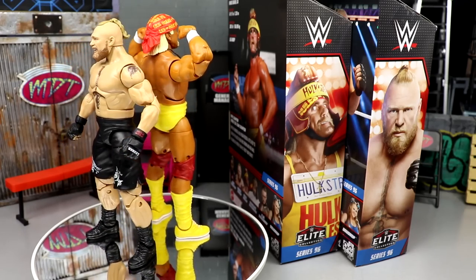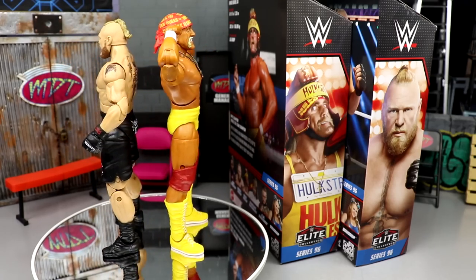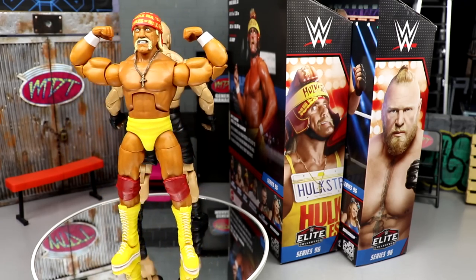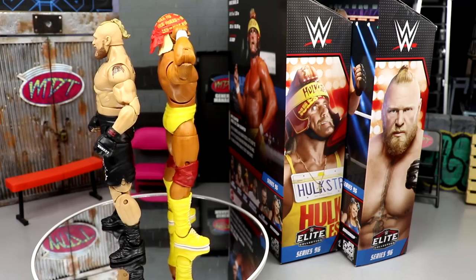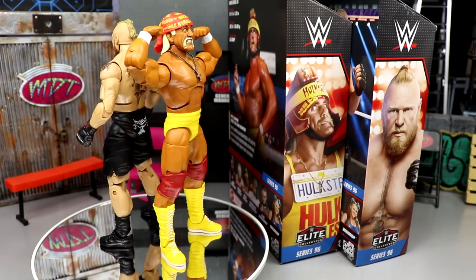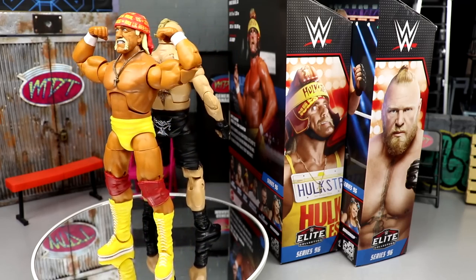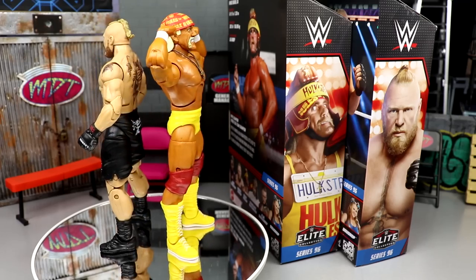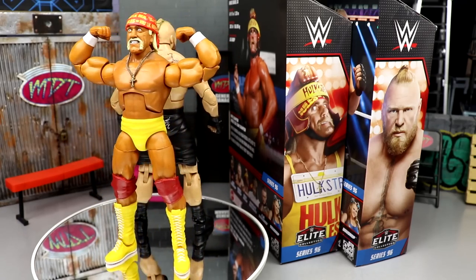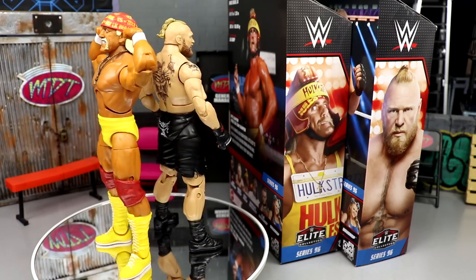Outside of that, these figures are awesome. The Hulk Hogan is another yellow-and-red Hogan — maybe our third or fourth in the last year or two — but it's a good way to get a stock-looking Hogan into the wave. The head sculpt is better but it's not a must-have unless you want the unique helmet look. The Brock Lesnar is a beautiful updated figure — I'd say get this one. The Ultimate Edition is coming soon with the Amazon three-pack, but grab this Brock — it's awesome.